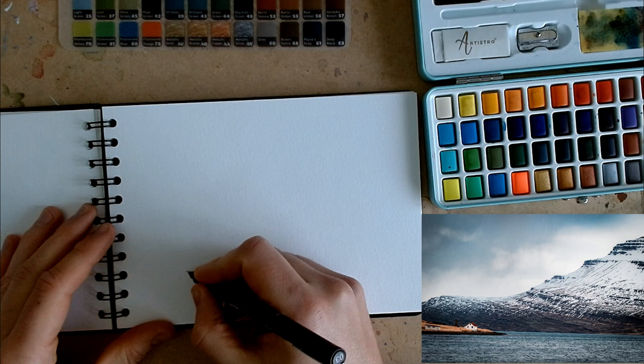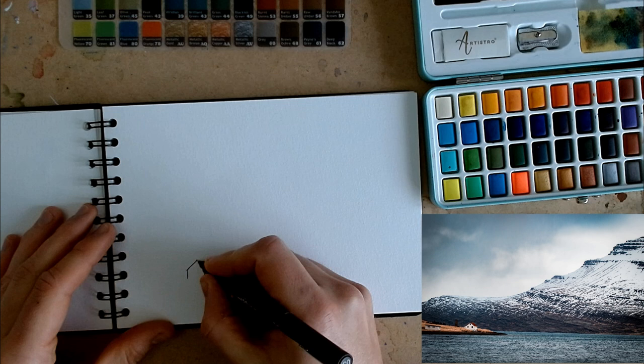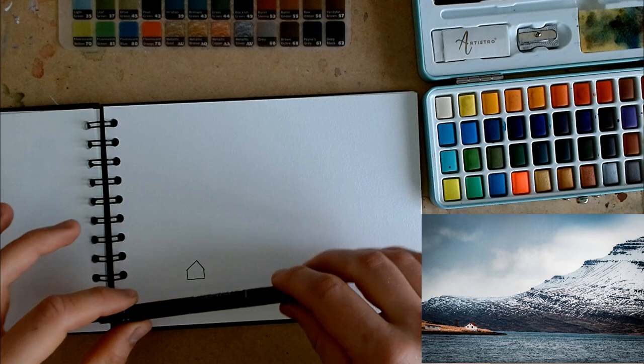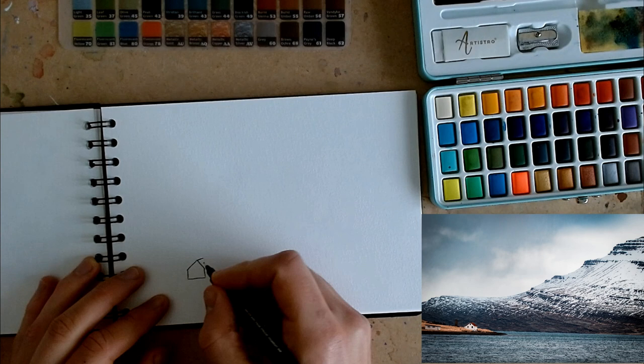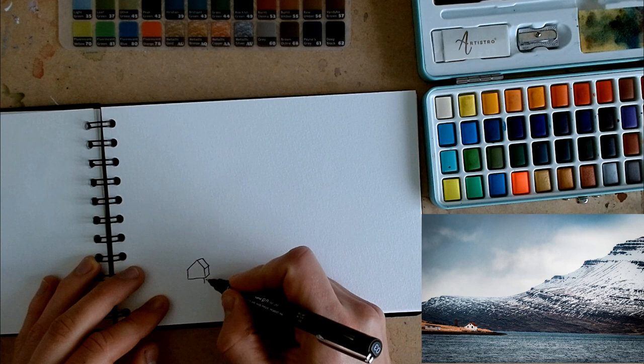Tip number two is just focus on the shapes. So this house — it's a rectangle with a triangle on top. Easy. And the little line across here which delineates the ground and first floors. And then we've got a little diamond. But how do we know that angle? We can just measure it — put our pen against the image, hold it up, bring it down to the page. The roof is doing about that angle, and then these lines are all pretty much parallel.